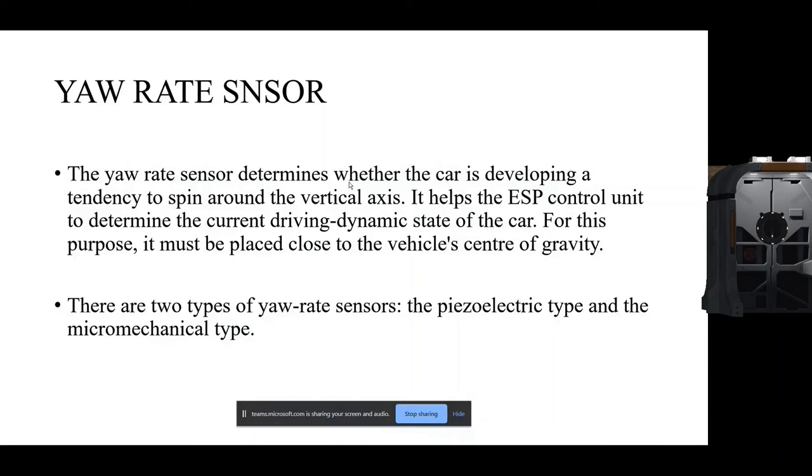A yaw rate sensor is a gyroscopic device that measures a vehicle's yaw rate — the angular velocity around its vertical axis and the angle between the vehicle's heading and the velocity, called the slip angle. This is related to yaw rate, so the yaw rate sensor determines whether the car is developing a tendency to spin around the vertical axis, and it helps the ESP control unit.